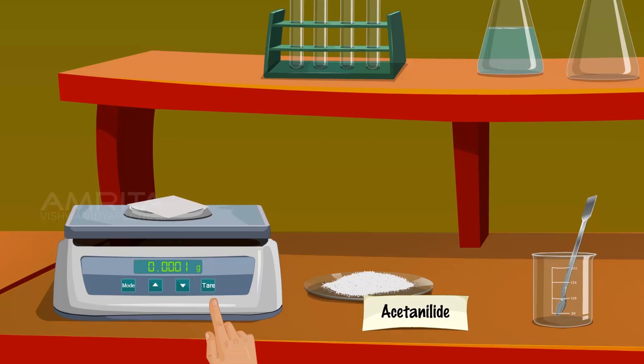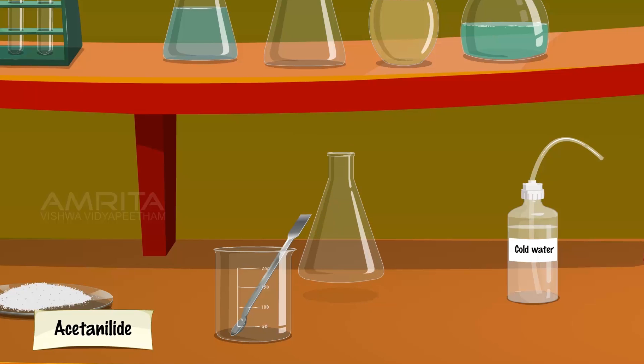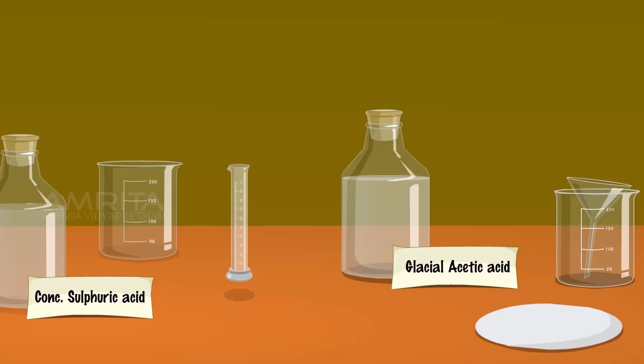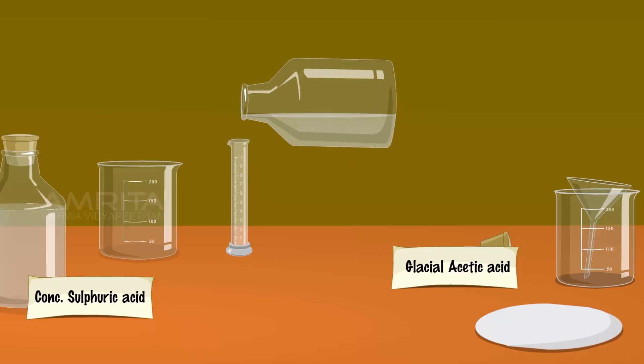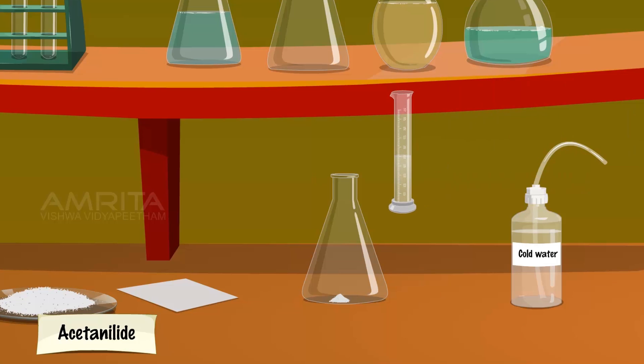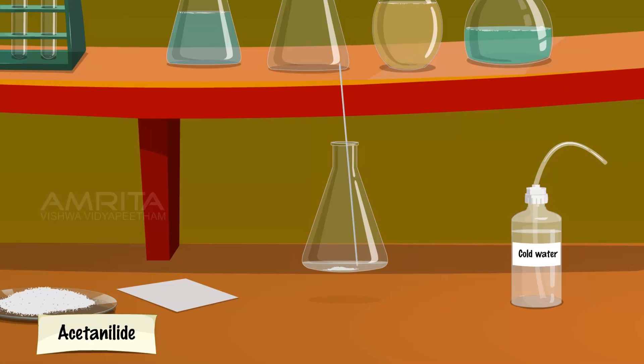Place a butter paper over an electronic balance and tare the balance. Weigh 5 grams of acetanilide and using the spatula, transfer the weighed quantity of acetanilide into a conical flask. Take 5 ml of glacial acetic acid in a measuring jar and pour it into the conical flask. Stir the contents of the flask using a glass rod.